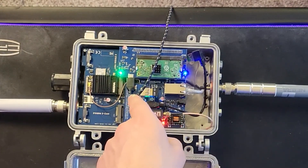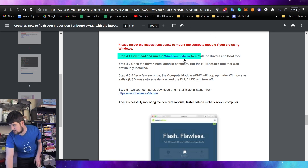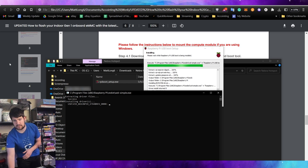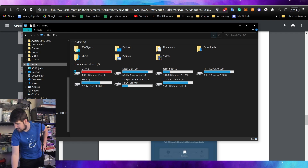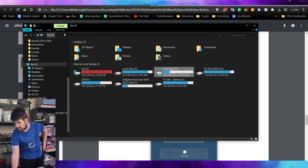Now you're going to need to download the Windows installer to install the drivers for the boot tool. Go ahead and open it, set it up, and you can see it's starting to work. After a few seconds, the compute module eMMC will pop up under Windows as a disk. If you go to This PC and refresh, it's right here — it's called 'resin boot.' This is everything inside your helium hotspot right now.